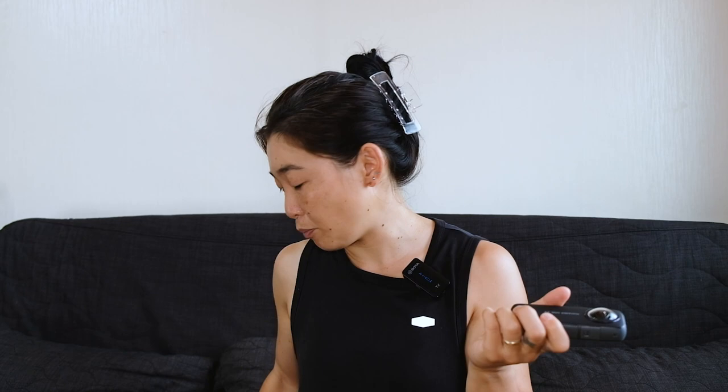The beauty about the Insta360 ONE X2 is that it has two lenses — one at the front and one at the back. So unlike normal action cameras which have one lens and shoot just what's in front of it, this camera will shoot 360 degrees in both directions. It's sort of like a fisheye type lens filming.